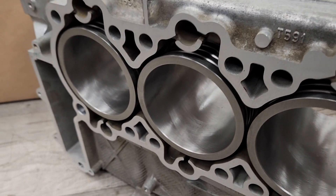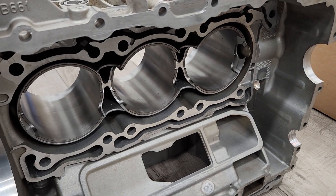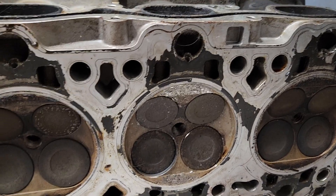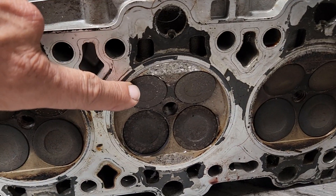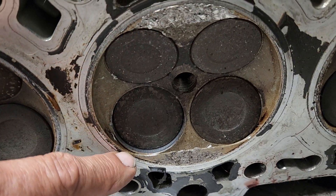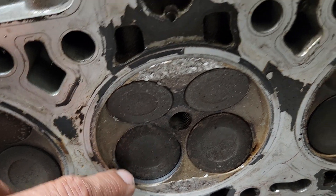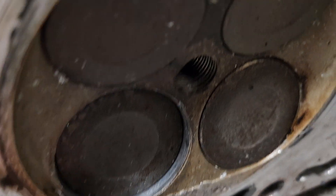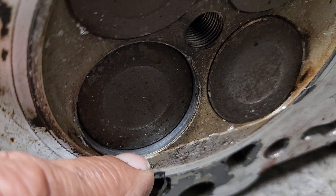Let me find that cylinder head. We'll talk about how we decided to fix this one. The head's upside down — this is the exhaust side, that's the intake. You can see the intake seat dropped, right? It actually lost the seat. Seat broke into pieces. You can see how low it sits — there should be a seat right there, should look kind of like that or like that.